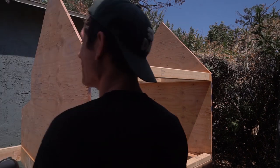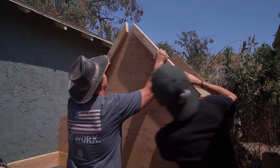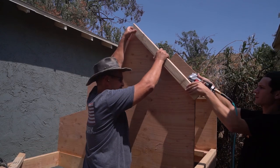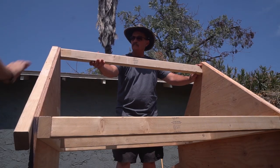You just build this top support piece, which also serves as the roosting area, and snap that in between. These gable boards are actually supposed to be on the inside per the plan, but I thought it'd be cool to bring them to the outside to just give the coop more dimension.